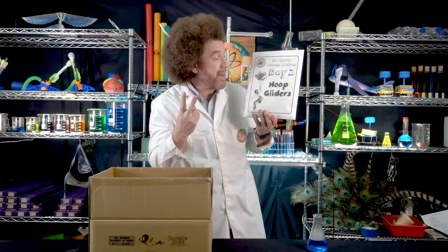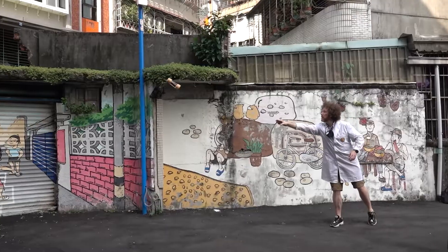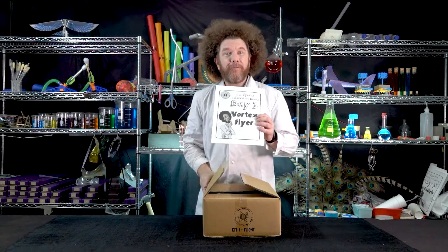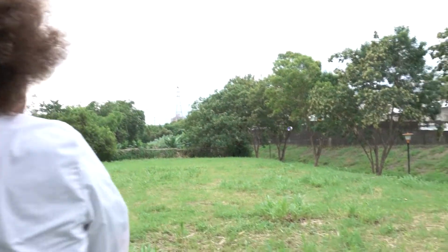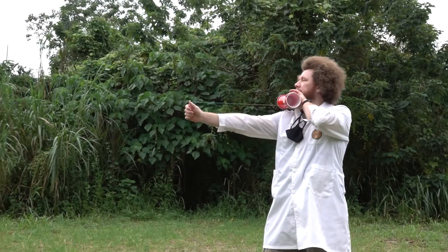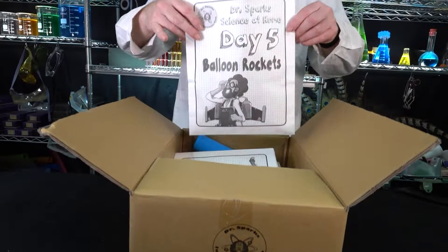Our second mission pack is called hoop gliders. Our mission three kit is called vortex flyer. Mission pack four is titled cup spinners. Mission kit number five...